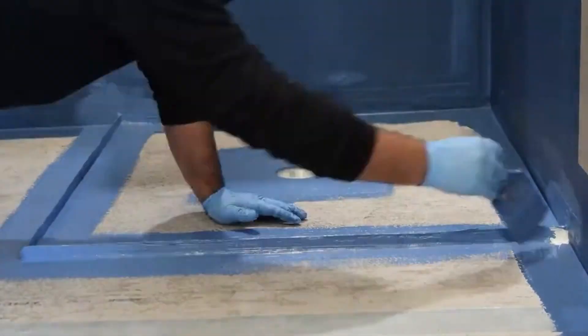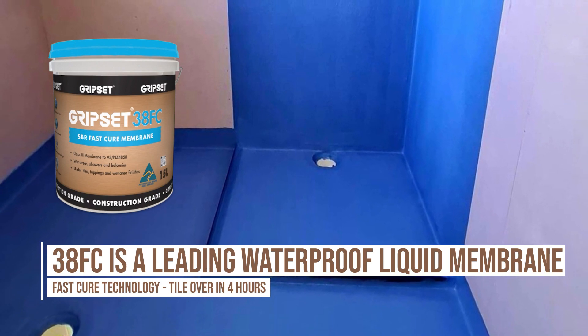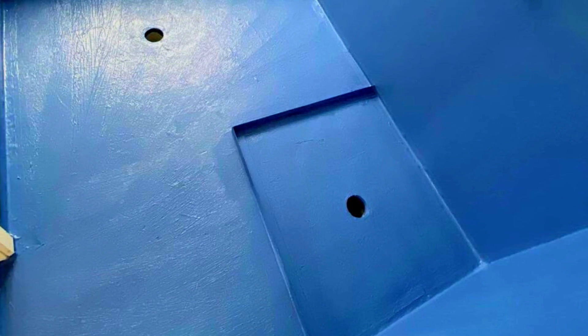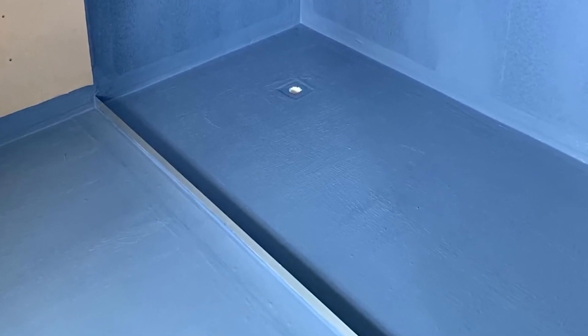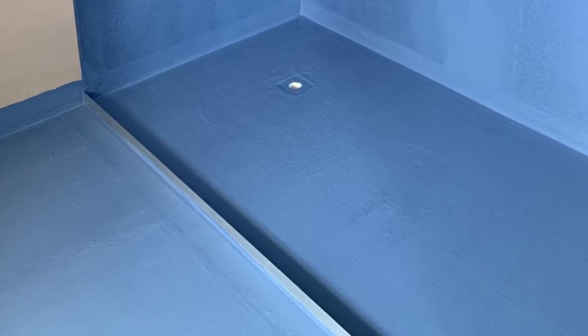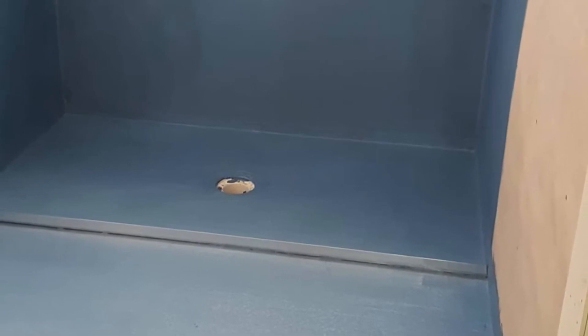Where the issue comes up at times is where a waterproofer might do it and then the tiler comes in later and finds it's not lining up where the tile or screen bed is going to go. That's why it's really good when the tiler is doing the waterproofing, or the tiler and the waterproofer have communicated carefully together first, to ensure that where the water stop is positioned is where it needs to go for the tiling application.